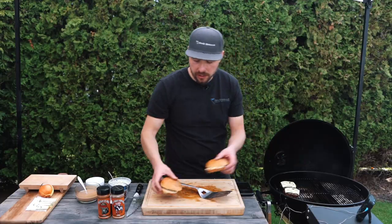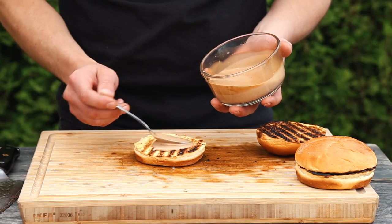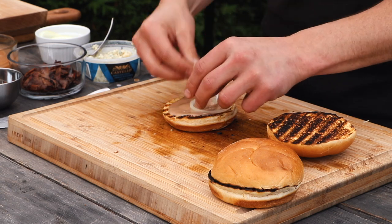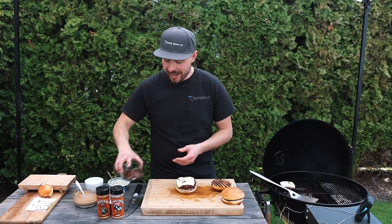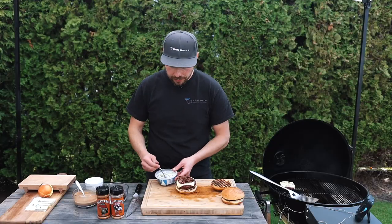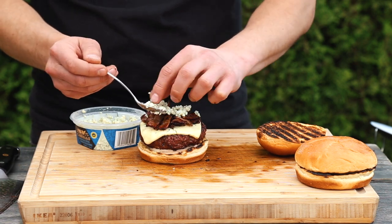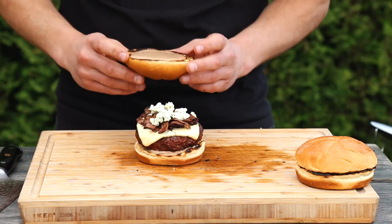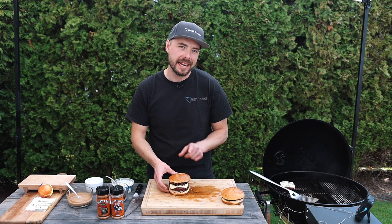There we go — that looks pretty good. I'll place these onto my cutting board and start to build the burgers. I'm going to take our burger sauce and place it onto the bottom portion of the bun, then grab a couple slices of thinly sliced onion, then place the burger on top. Just look at that — that looks amazing already. I'll grab some of the bacon and place it on top, then a little bit more blue cheese crumble on top of that bacon, carefully add a little more barbecue mayo, then crown it on top. Oh my, that looks absolutely amazing. I'm going to build the second burger and then we'll get into the taste test.